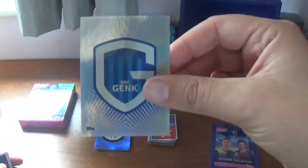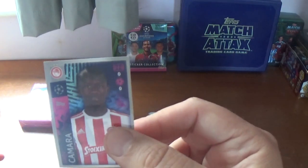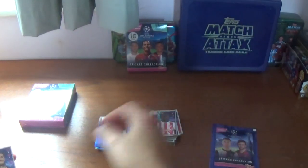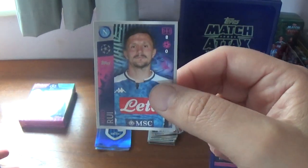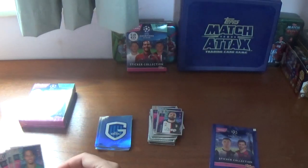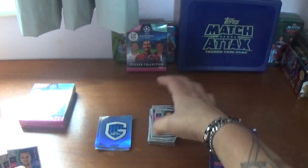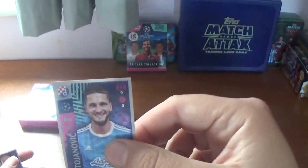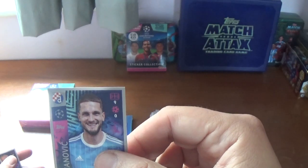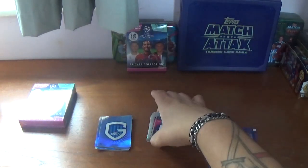Ninth packet: we start with the Genk logo, then a shiny for Moussa Dembele of Olympic Lyonnais. Continuing on: Mady Camara of Olympiacos, Cristiano Piccini of Valencia, Mario Rui of Napoli, Gonzalo Higuain of Juventus, Murilo Cerqueira of Lokomotiv Moscow, Berat Djimsiti of Atalanta, Petar Stojanovic of Dinamo Zagreb, and we finish with Lucas Moura of Tottenham.